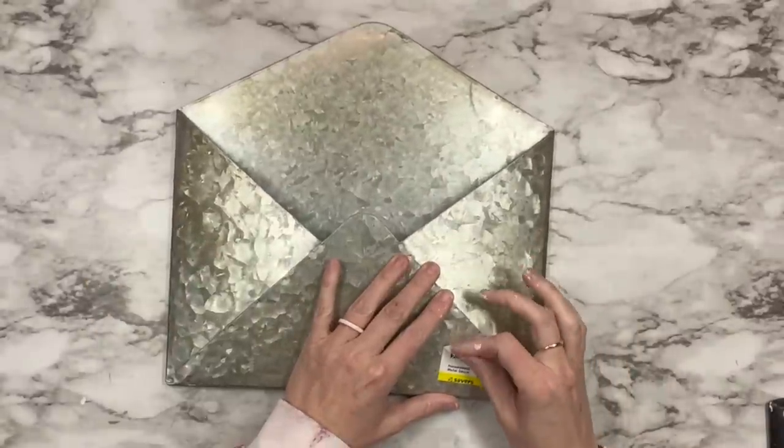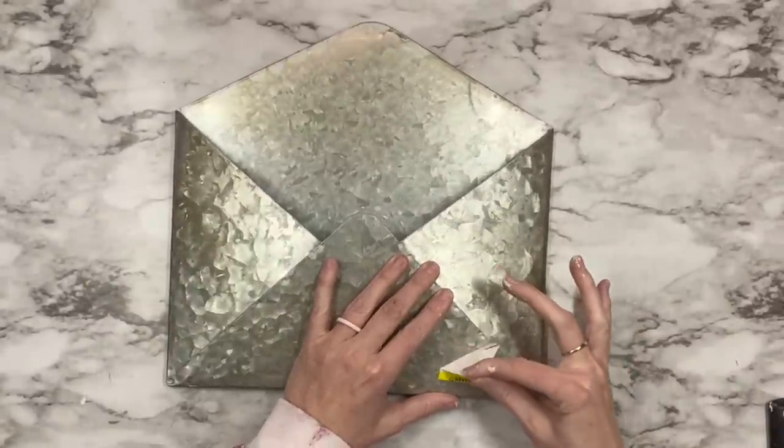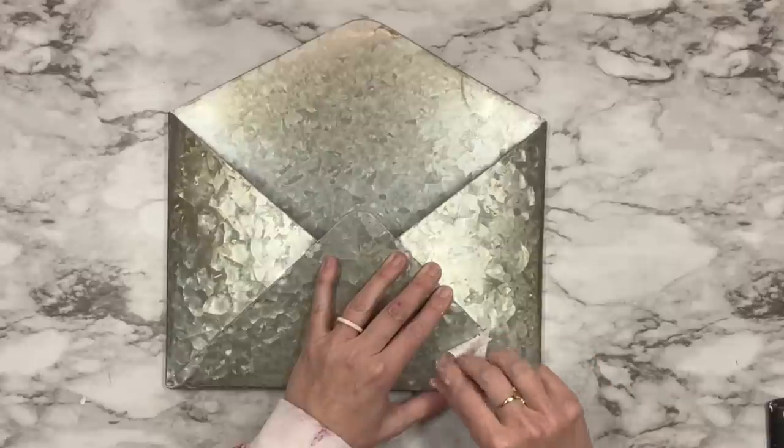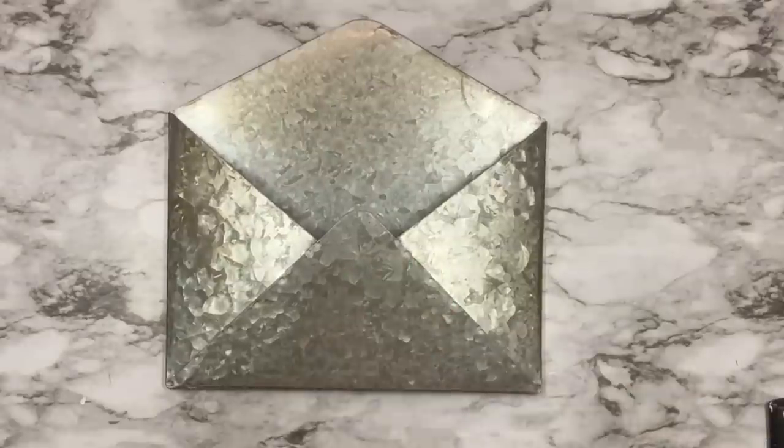I got out this little metal envelope that I got at Savers for $2.99. I took the stickers off, I'm going to go ahead and clean it all up, and then we are going to grab a new DIY color.